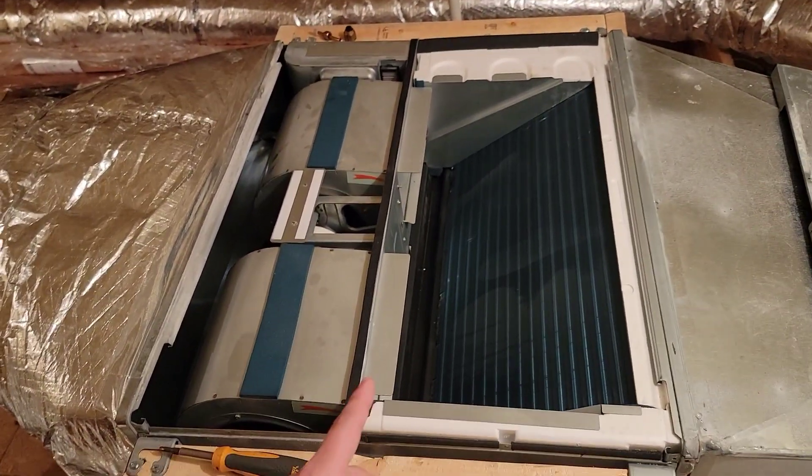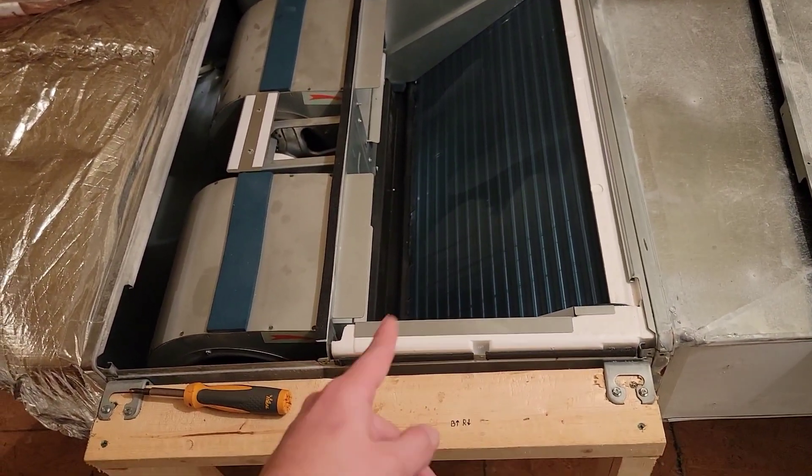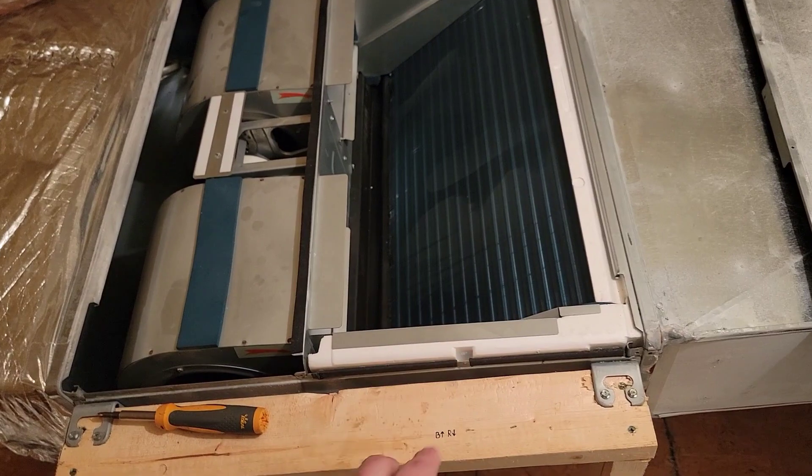But I've had a couple compressors replaced in the outdoor unit, which I'll show you. I've had a couple inverter boards, and now this is going to be the second leaking indoor coil.